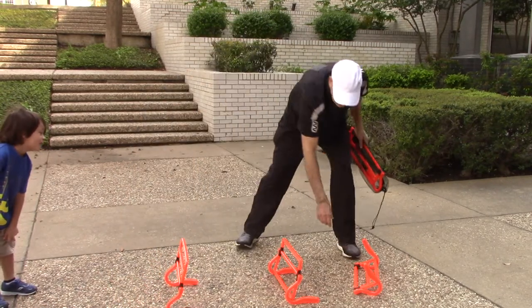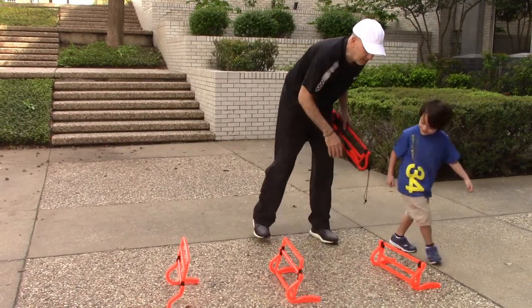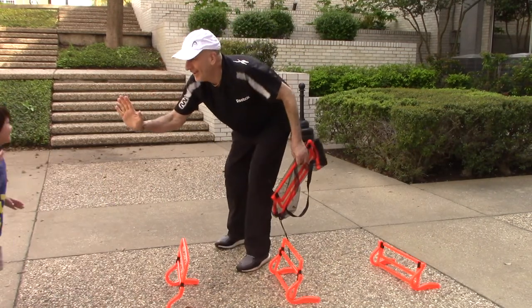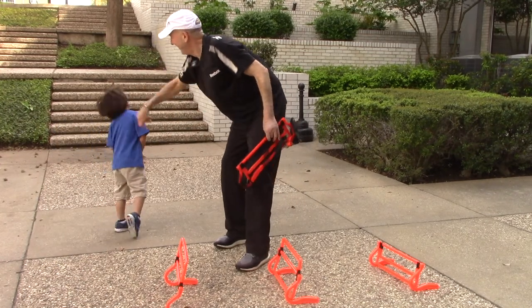Let's do it one more time. Come on Luca, let's start over there — and no kicking, get over it. Here we go. One, two, three. Yeah, high five! Way to go buddy. You did that hard. Good job.